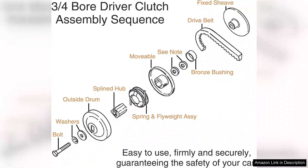Once installed, the difference in performance is immediately noticeable. The torque converter provides a seamless transition between low and high speeds, allowing for rapid acceleration without the typical lag associated with standard clutches.